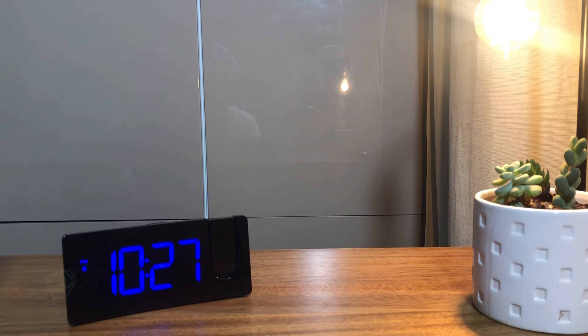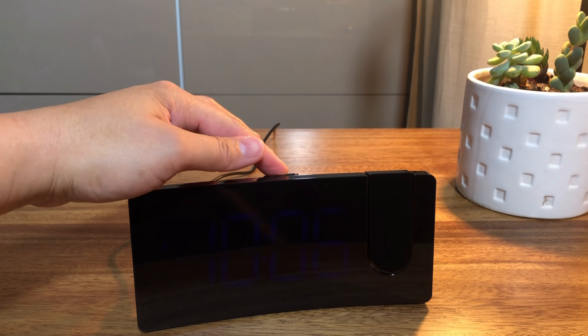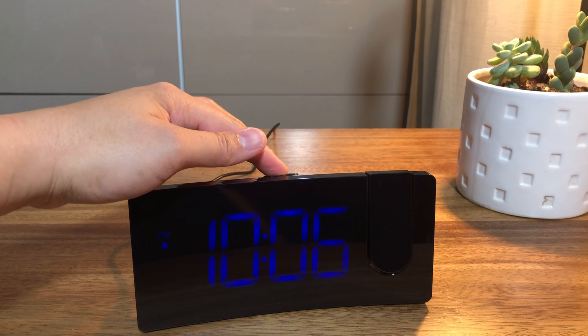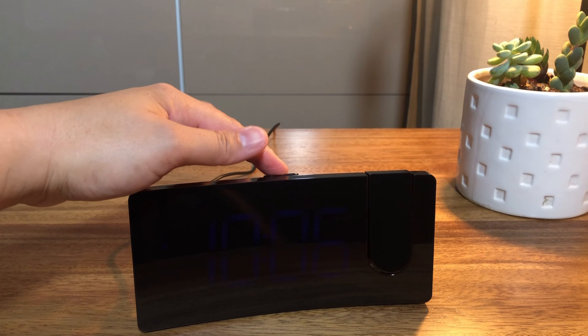This is the LED projection alarm clock. It has a stylish and unique curved design. It offers big buttons and is easy to use. It features an LED display with three brightness levels that allows you to separately adjust the brightness of the face display and the projection display.